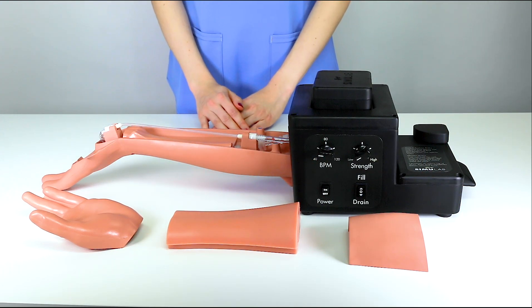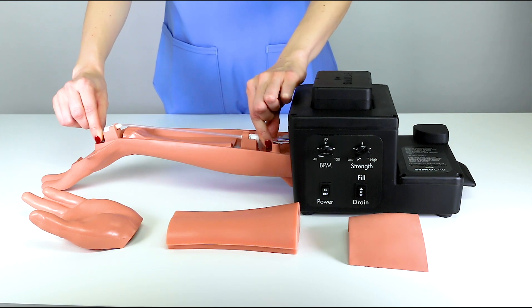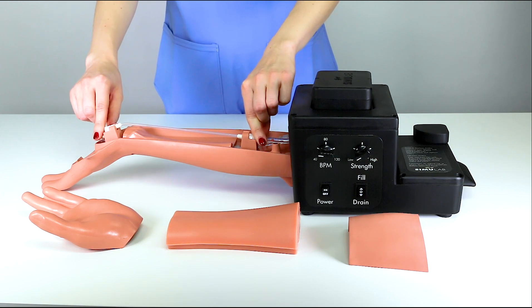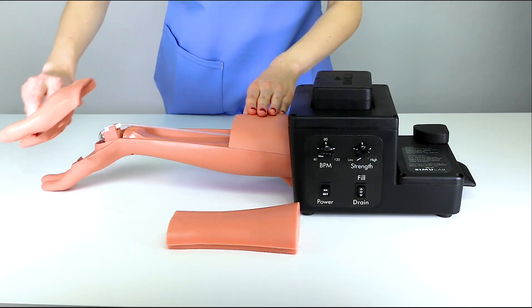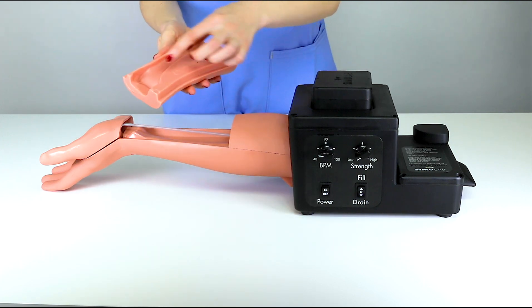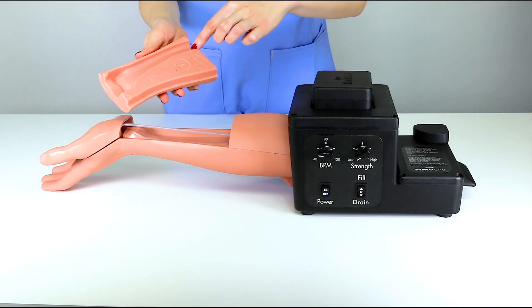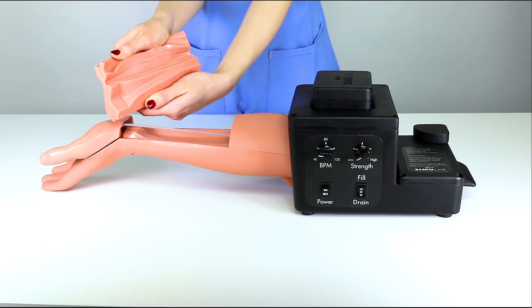To begin, ensure the artery is connected on both ends and the connectors are properly seated in the stands. Replace the arm cap and the hand cover. Observing the tissue, you will notice a cylindrical cutout or channel along the length of the tissue. This is where the artery will be placed.